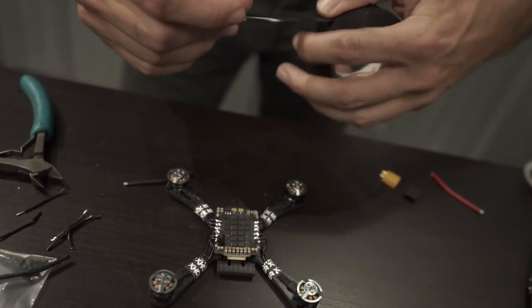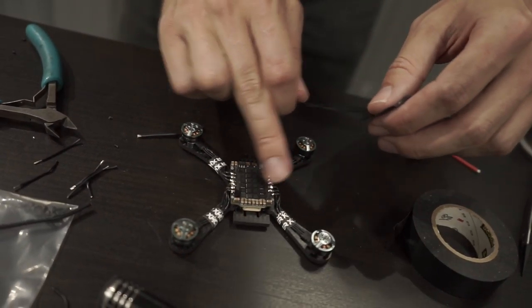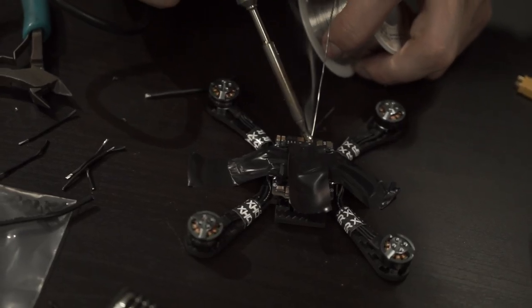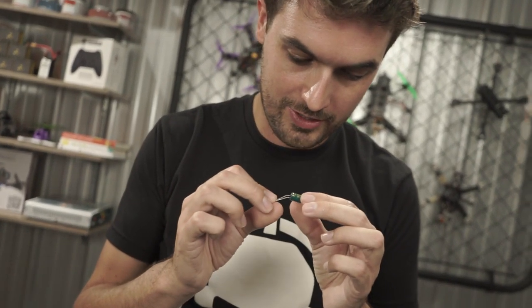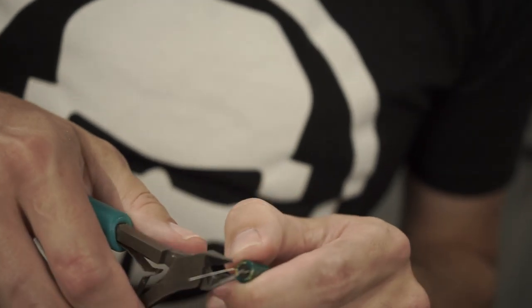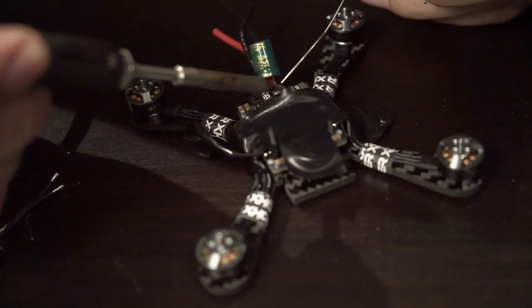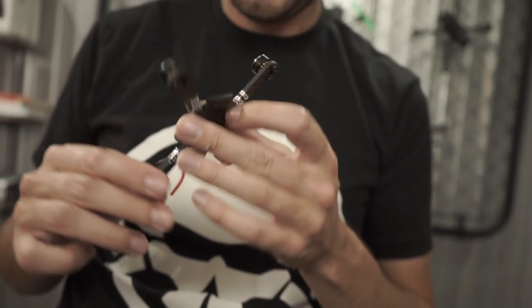Red goes to positive, black to negative. For the capacitor, the side with the stripes is your negative — that attaches to the black side. The side with no stripes is your positive — that goes to red. Trim the stems short and solder the capacitor in. Now we're done soldering to our four-in-one and we're going to add the flight controller to this stack.